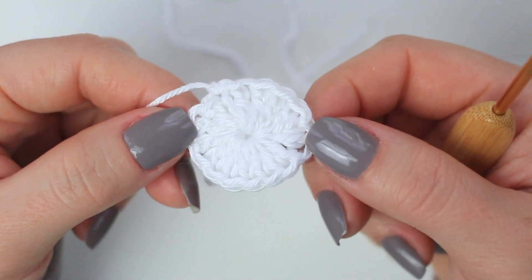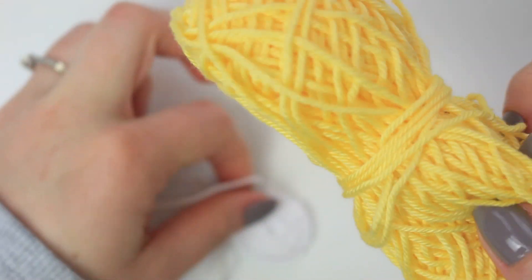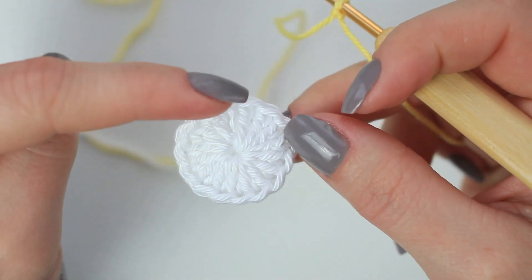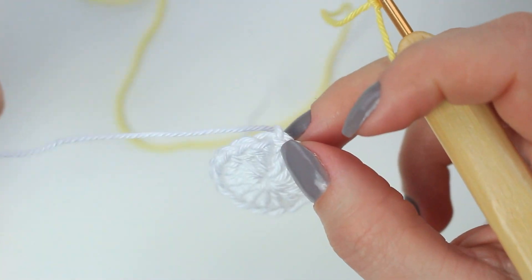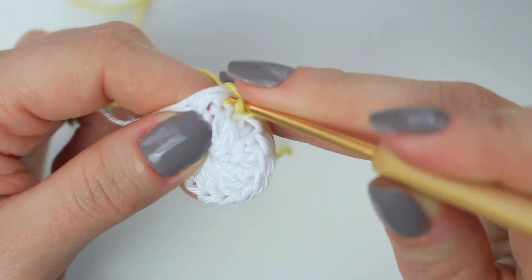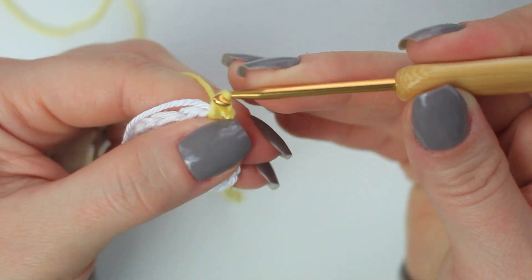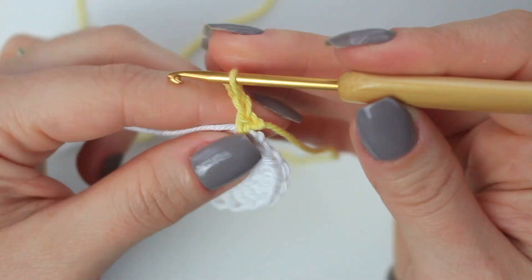Now you're going to bring the next shade you want to use for the petals. I'm going to be doing yellow. Make a slip knot, then go ahead and choose any stitch going around the very first round and attach this yarn in place. Insert your hook, pull up a loop, yarn over and pull through both loops to attach. I like to attach my yarn like this, and then from here I'm going to be chaining seven — one, two, three, four, five, six, and seven.